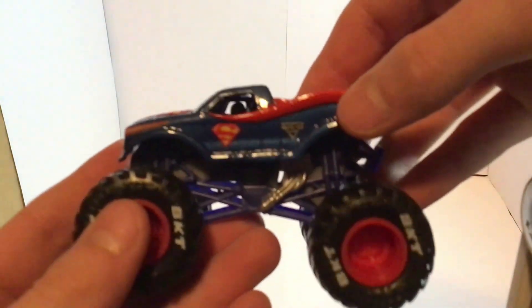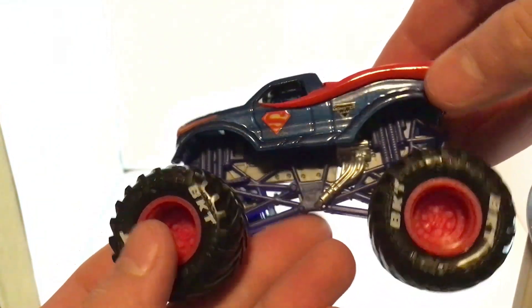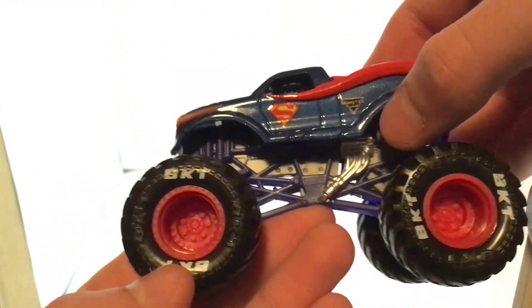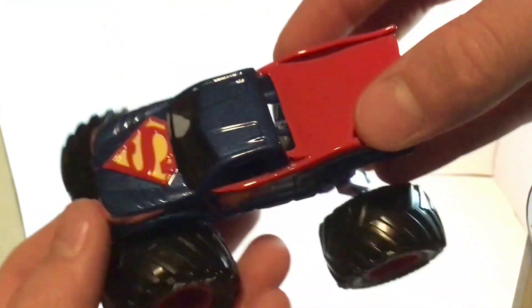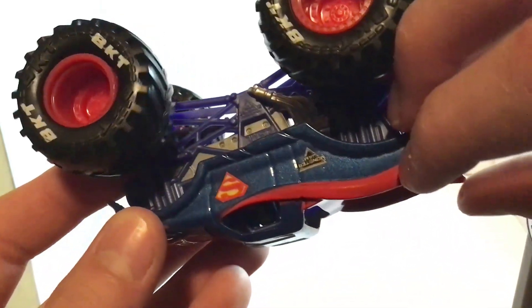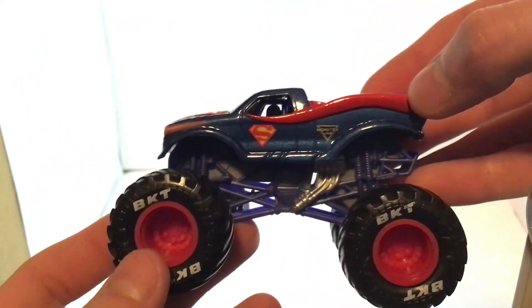That's really cool. Now we've got Superman — it's just a regular Spin Master Superman body. You've got the blue roll cage, gray chassis, painted silver engine, black tires, BKT printing, and red rims. Here's a look at that. Sorry for any background noise and sorry for the lighting — I know it's kind of weird. There's Superman.